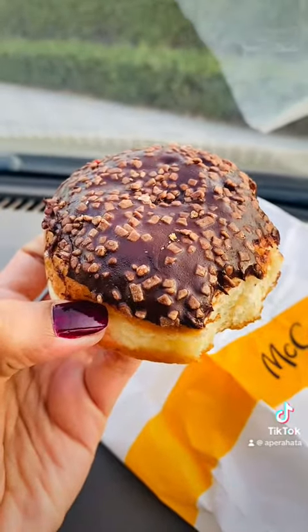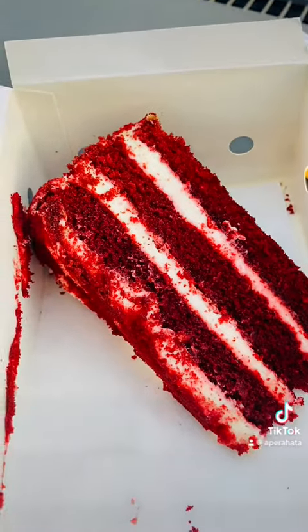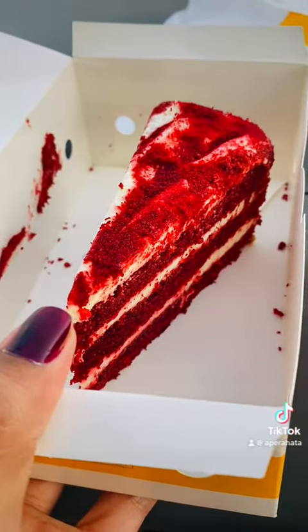I will add a red velvet cake for this recipe. This is a soft taste of the red bell bread cake.